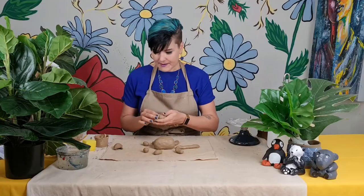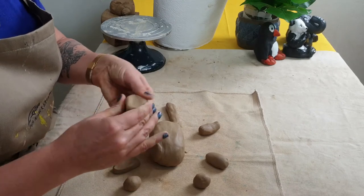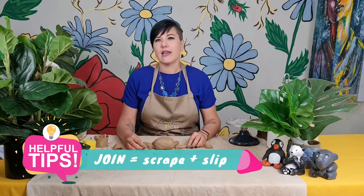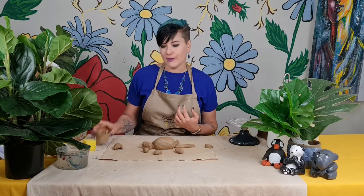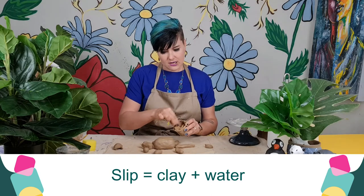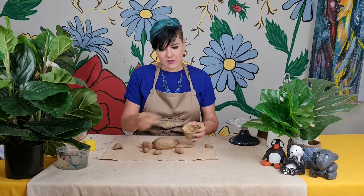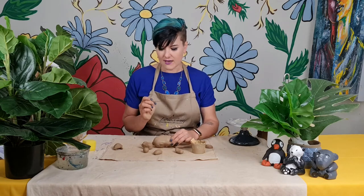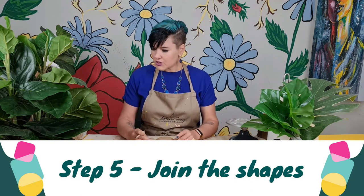They've got a little snout, almost like a piggy, so I'm just starting to shape this for the snout. Now I'm going to join. Remember when we join clay we always have to scrape and we always have to use slip. Slip is clay's glue — it is clay with a lot of water, and that is what we use as our glue to join clay. It helps us get rid of the air bubbles that form when we join two pieces of clay. I've got my little scraper here, which is a clay pen. You can also use a toothpick if you don't have one of these.